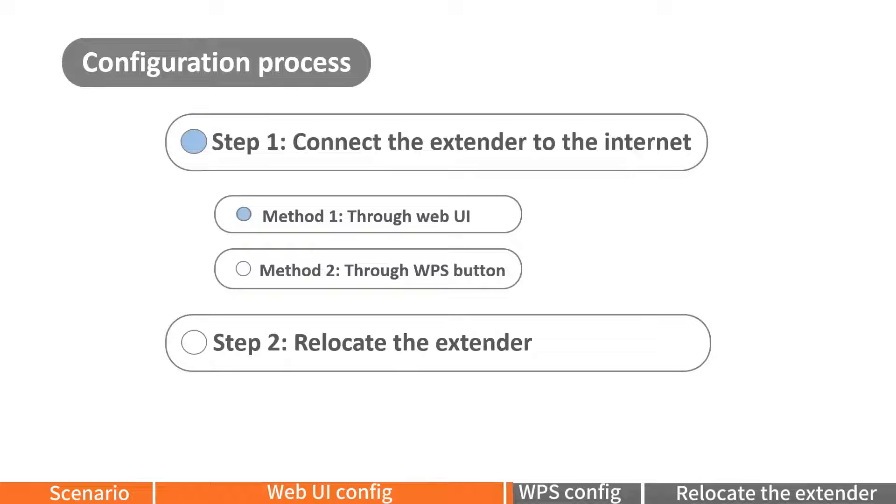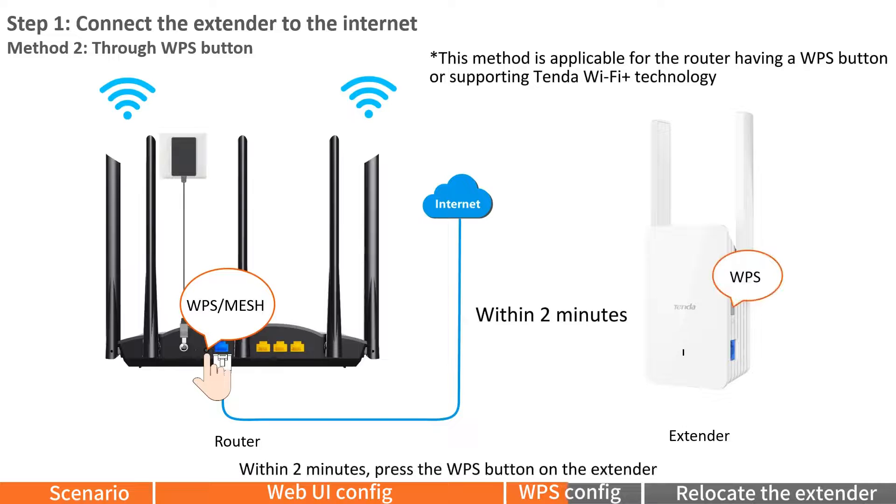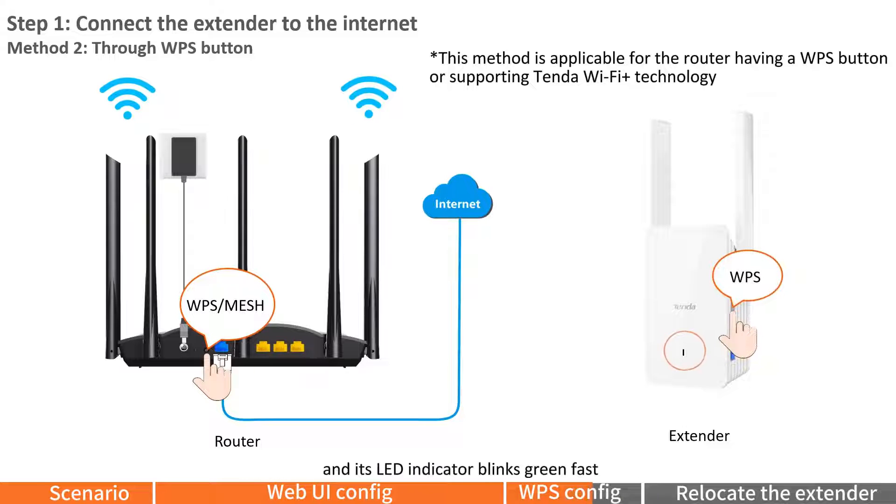Method 2: Through WPS button. Press the WPS button on the router to enable its WPS function. Within 2 minutes, press the WPS button on the extender and its LED indicator will blink green fast. When the LED indicator lights solid green, the setup is successful.